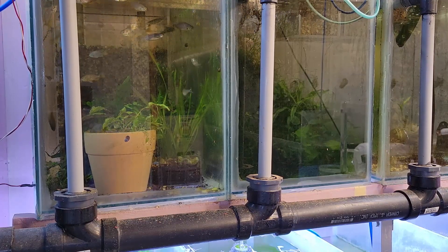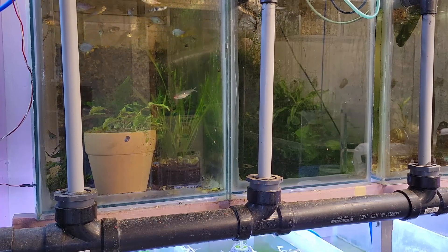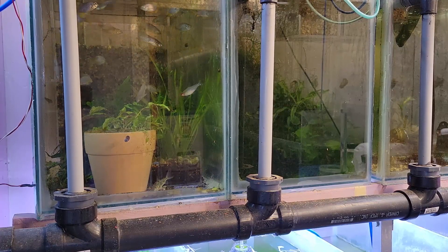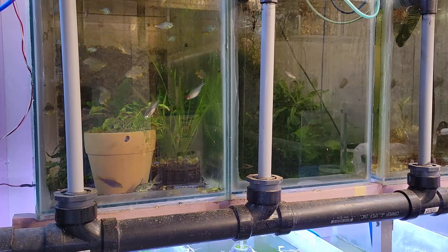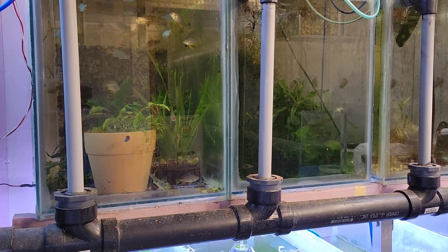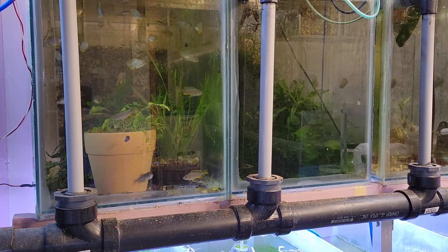I'm not going to go the gravel vacuum route for a few reasons. First, I decided I want the extra space in this tank so I'm going a different route. Also, because there is lava rock in here as well as gravel, it'd be almost impossible to gravel vacuum this. And even if it were just all gravel, it'd be almost impossible to get the vacuum all the way to the bottom because there's an awful lot of material and it's very close to the surface of the water.